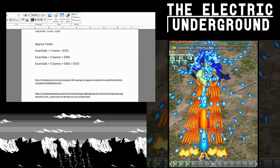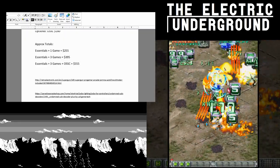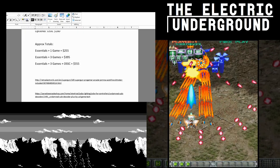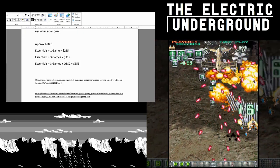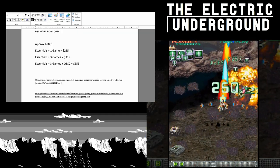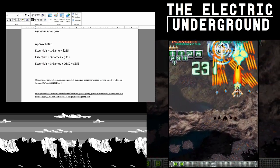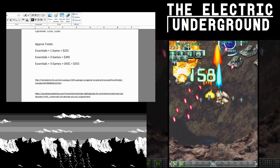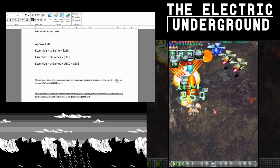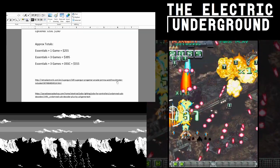This is a rough estimate — depending on your setup you may need to buy more or less. But to get everything up and running with one game, I'd say it's about $255. To get all three games — Ketsui, DOJ, and EspGaluda — it's about $400. Beastorm is not counted because there's no bootleg cart for it; you have to find the actual PGM cart. All three games plus the OSSC is about $505.